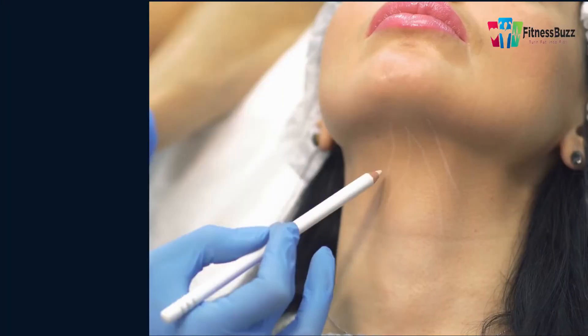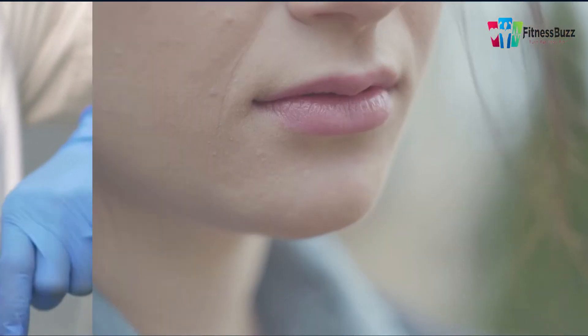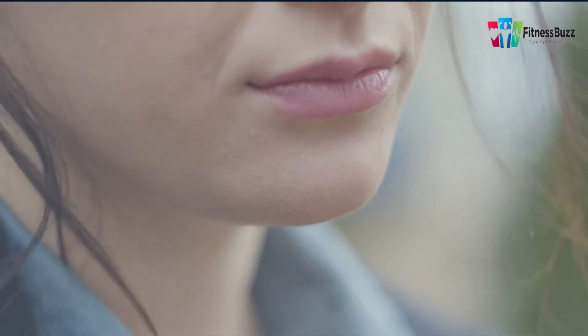This Angel Kiss derma pen comes with a fantastic micro needling treatment system utilized in the beauty business to exfoliate the forehead, chin, face, neck, scalp, nose, and other body parts including the belly.